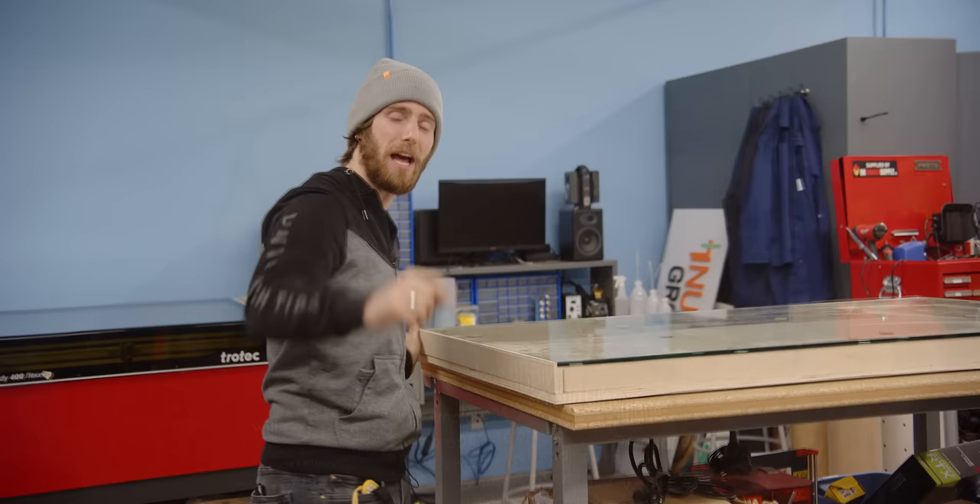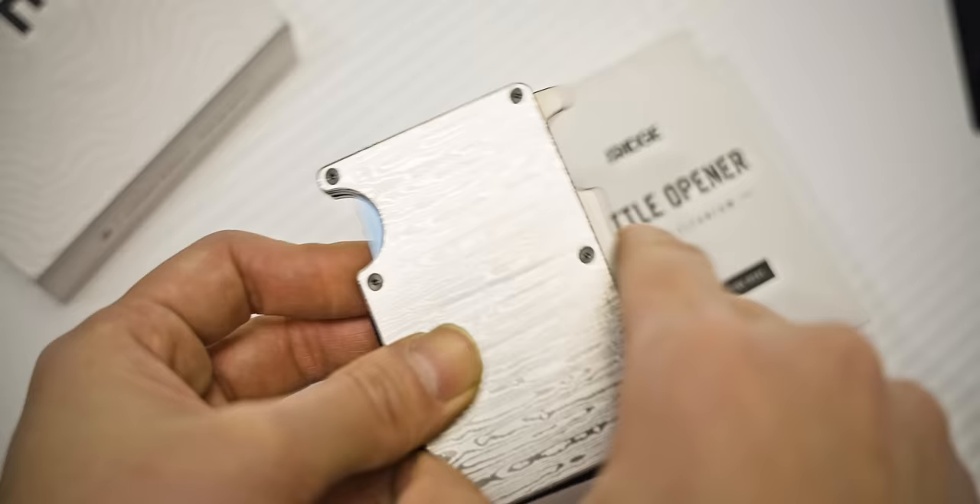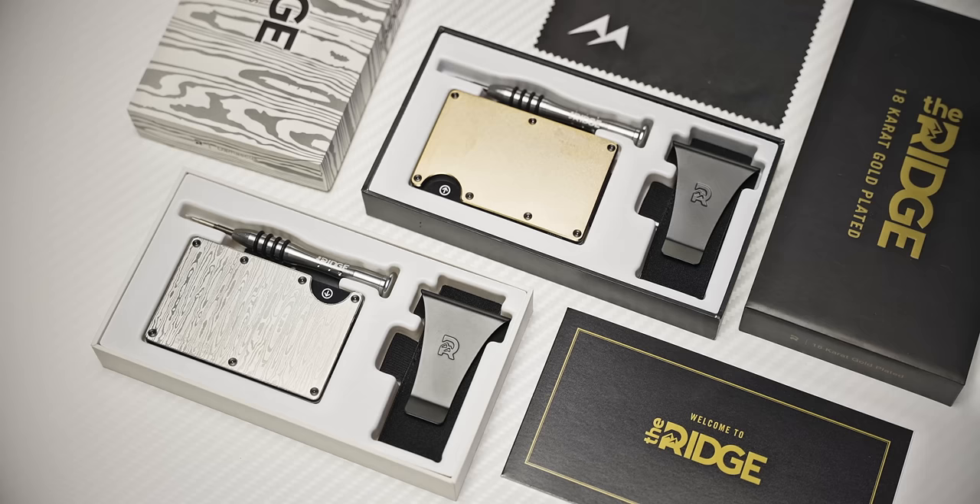Ridge Wallet wants to redefine the wallet with its compact frame and RFID blocking plates. Check out how they can keep your wallet bulge down, and use offer code LINUS to save 10% and get free worldwide shipping.